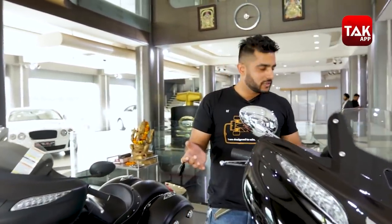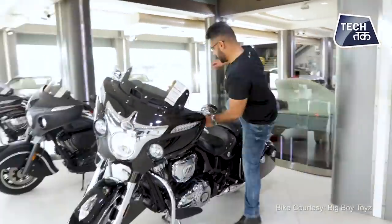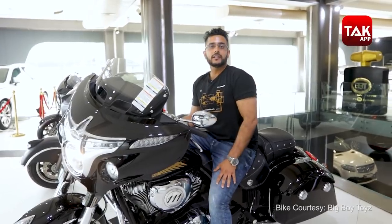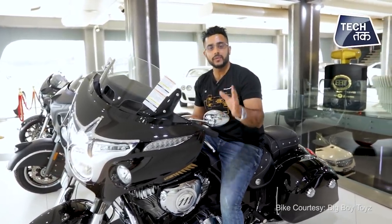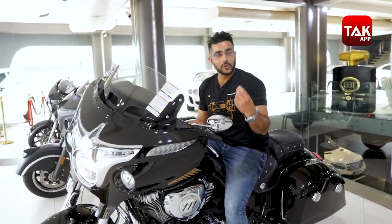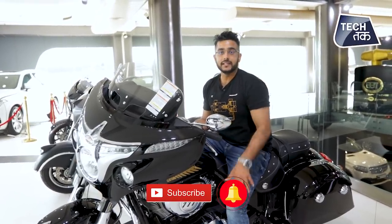This is what the Chieftain Classic is all about — very interesting, and it obviously looks like a beast and it's a good size. How do you feel about the bike? Please tell us in the comment section. If you liked this video and want to watch other bikes, please like and follow us on Facebook, follow us on Instagram, subscribe on YouTube, and press the bell icon.